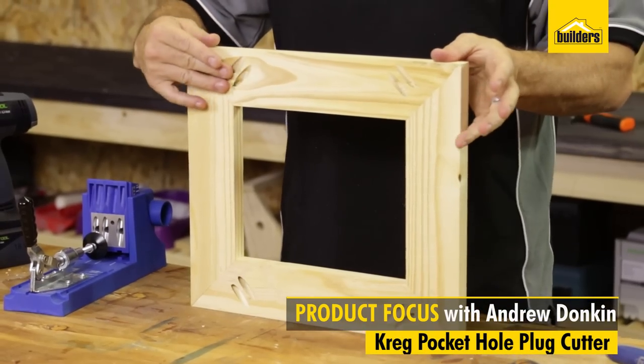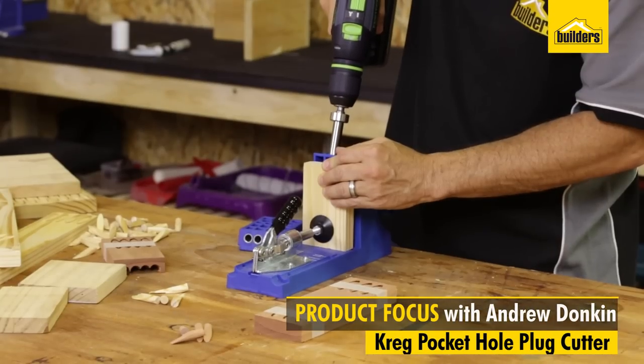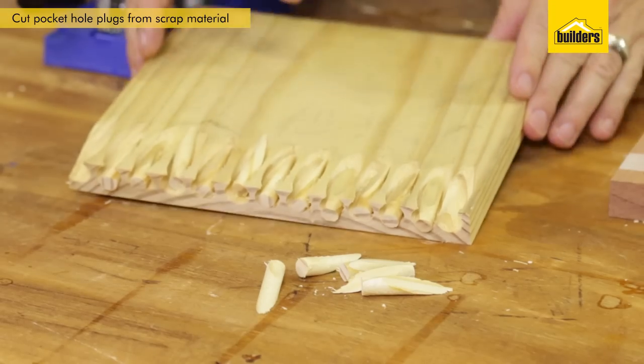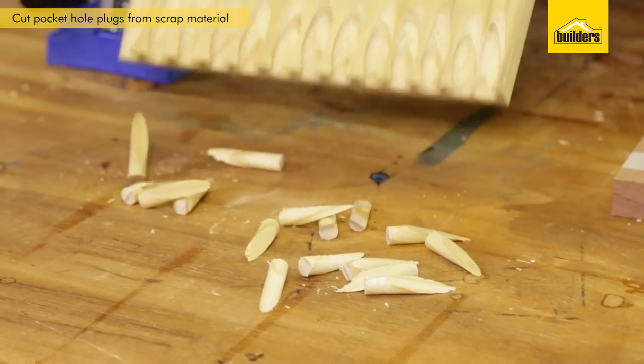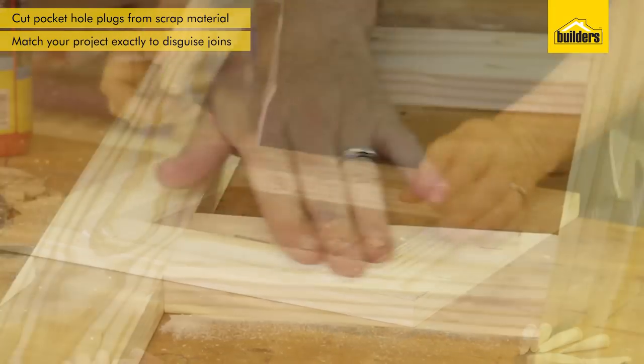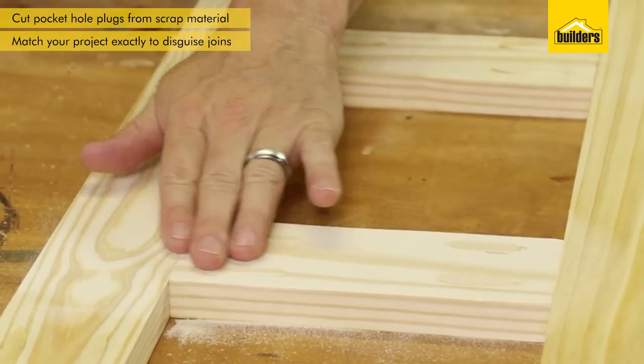The Craig Pocket Hole Plug Cutter allows you to cut your own plugs out of your existing scrap material to match up with your Craig projects. That way, filling that hole with the same material, it will match up and blend in, and you're not going to see those filled pocket holes.